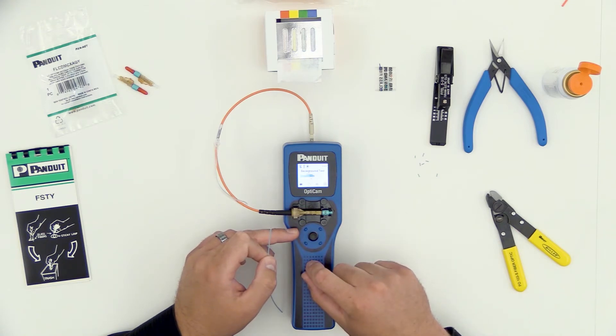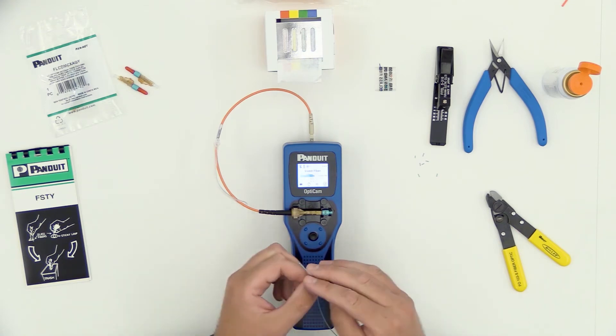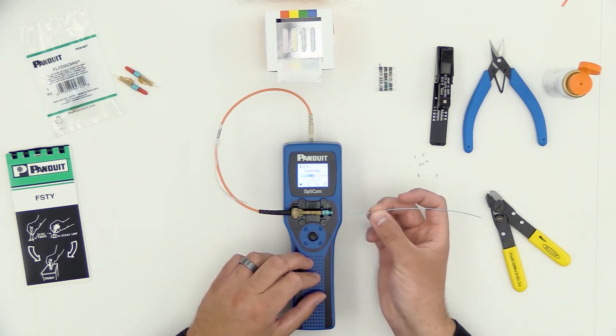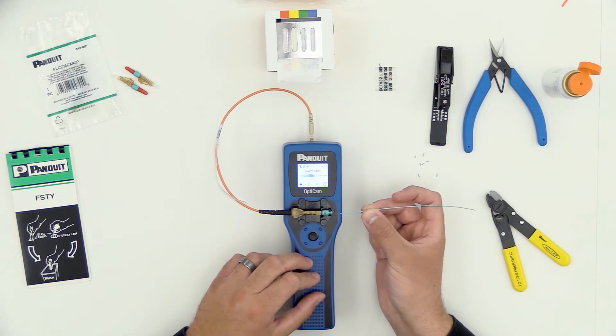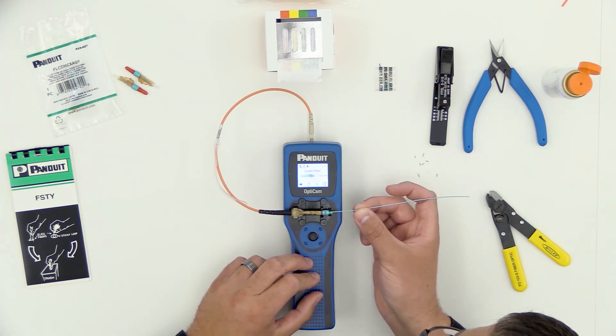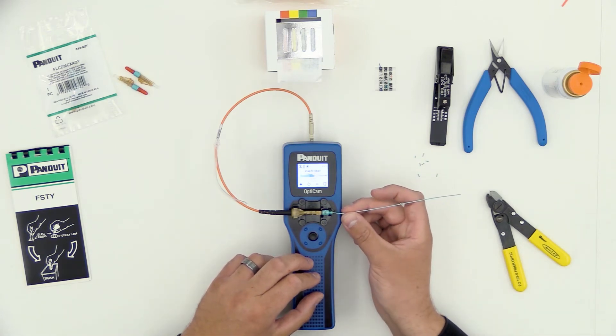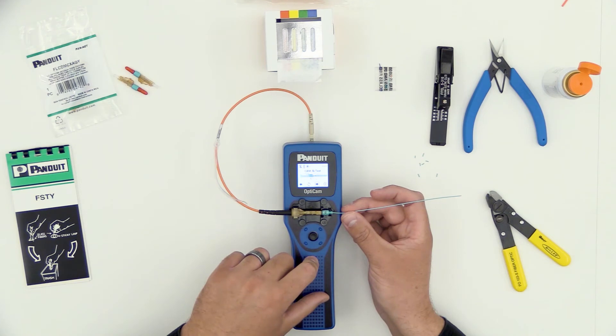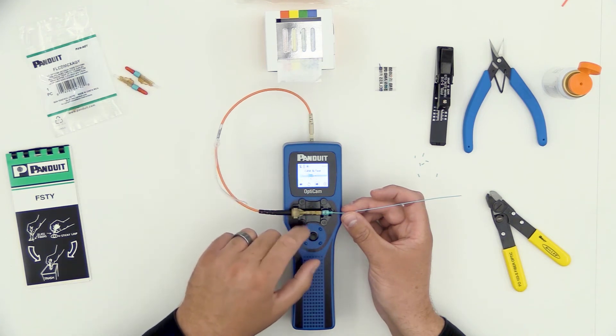The tool does a brief background test, and it tells me it's time to insert the fiber. Taking my field fiber, I'm going to insert it in the side of the connector here, making sure to get it in the insertion tube and not between the insertion tube and the backbone. As I insert the fiber, the commands on the screen will tell me when the field fiber and the stub fiber inside the connector are properly mated, and it's time to cam and test.